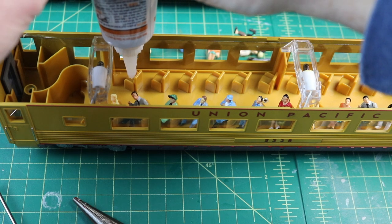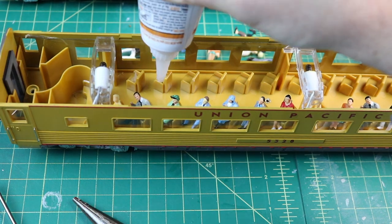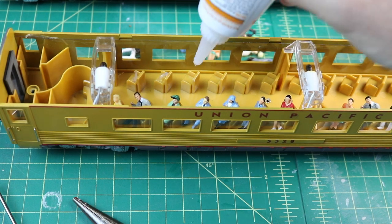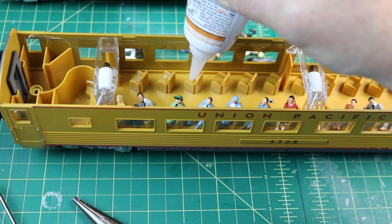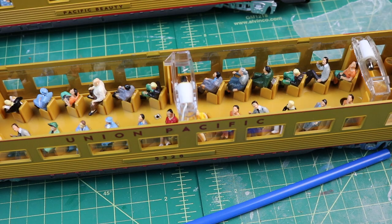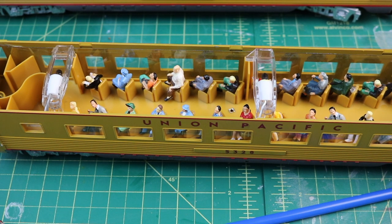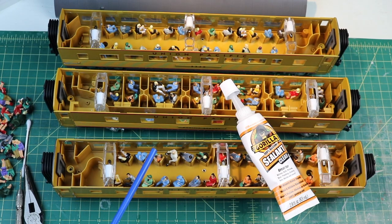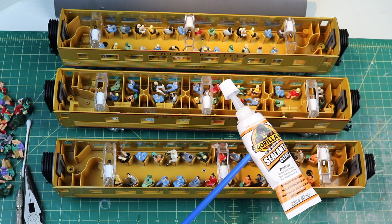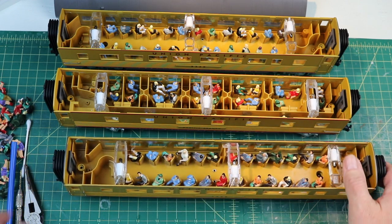That glue will dry clear — you don't need a perfect application. I can see the stuff coming out and I'm going to do it for each seat, then come back and add the figures. Just put a puddle on each seat so it kind of oozes around the figures. I'll put the camera down and come back after I get all these guys glued in. I got all the figures in — take a quick look. We'll let this glue dry overnight, maybe come back and do some touch-up, give it the upside-down test with a little shake and roll, and see how the glue holds. We just finished the three-car set using Gorilla clear sealant. Let's do our test now — flip it upside down. Let's put the roofs on and pick out the winners and losers.